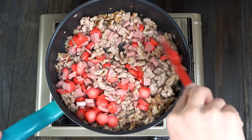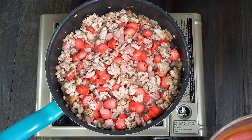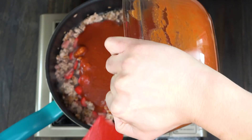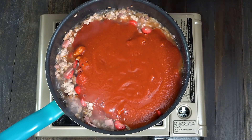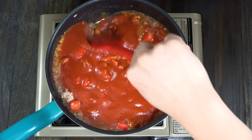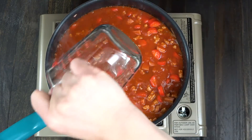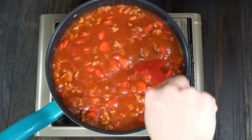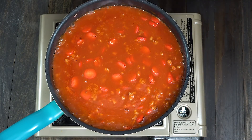Cook this for one to two minutes and pour the Filipino style spaghetti sauce. This is a sweet kind of sauce. You could also add sugar to your regular tomato sauce if you don't have this available. Now let's pour the beef broth in and give it a quick stir. We'll cover this pan and continue to cook on low to medium heat for 30 minutes.